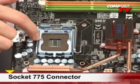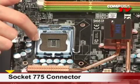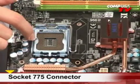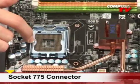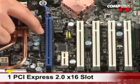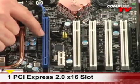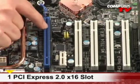This board has a little jumper on here. If you pull it off, it will support the 1600 MHz frontside bus with overclocking. So you could even put a QX9770 in here if you wanted to. Over here we have a PCI Express 2.0 X16 slot, so you can load your one video card, whether it be a huge video card or a small one, depending on your needs.